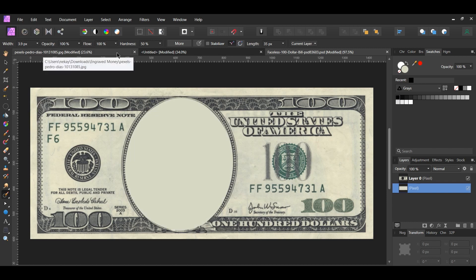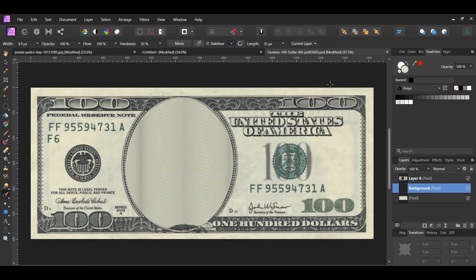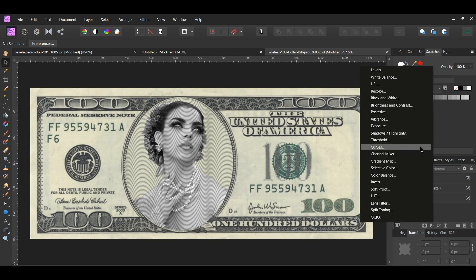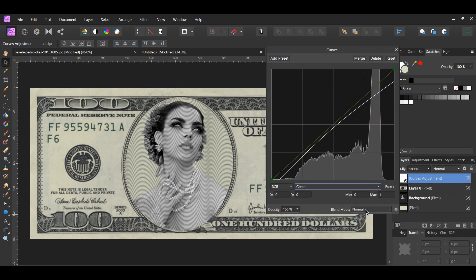Go back to the document with the woman and copy the merged layer with the engraved pattern. Paste it onto the Money document and place the layer between the Money layer and the pixel layer we added earlier. Go to the Transform panel and turn on Lock Aspect Ratio. Take the Move tool and resize the woman into the oval of the bill. Click the Adjustments icon in the Layers panel and select the Curves adjustment. Click the point on the left and drag it to the right at the beginning of the graph. Click and add a point in the middle of the curve and drag it slightly up and to the left. Select the point on the right and drag it down some. Then go to the green channel, click in the middle of the curve to add a point, and drag the point up some.